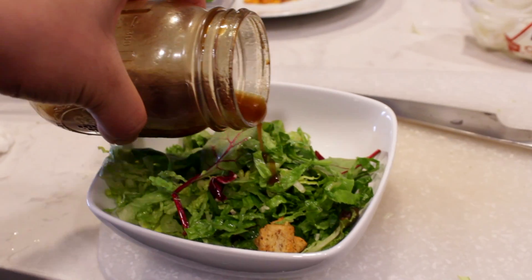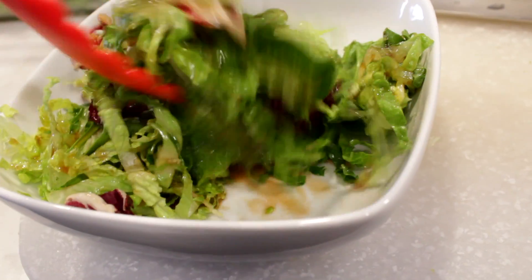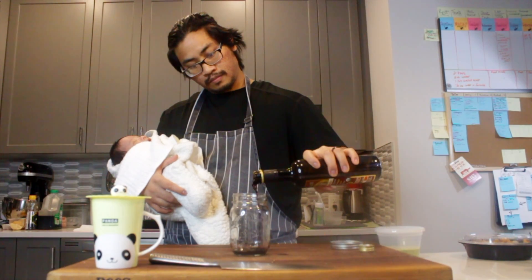Today I'm going to show you how to make an easy balsamic salad dressing, but there's a catch — it's going to be made in a jar with one hand. So easy you can make it with a baby in one arm.